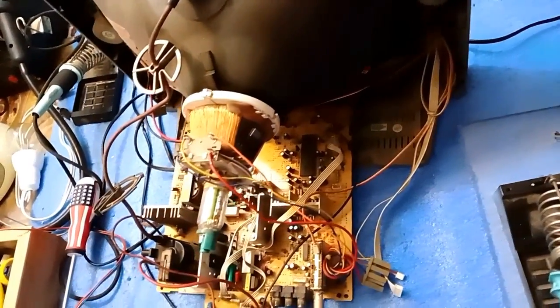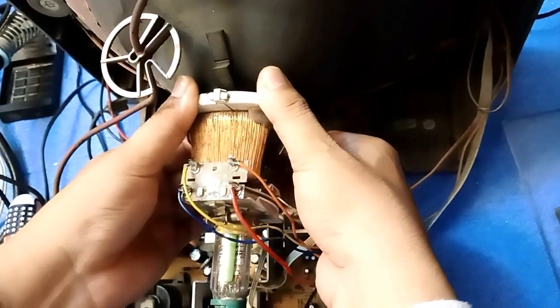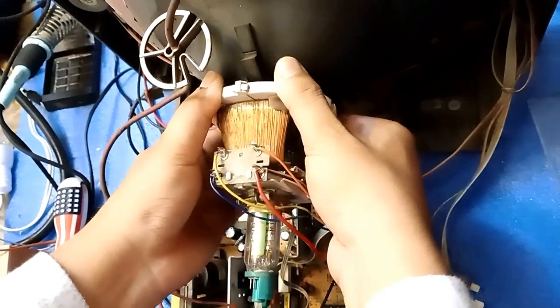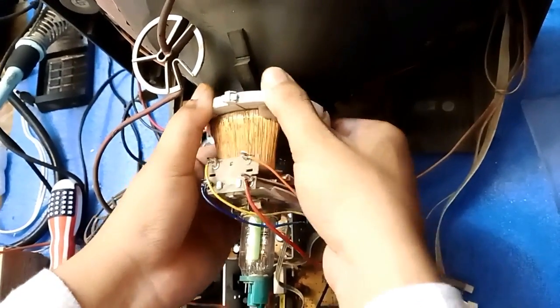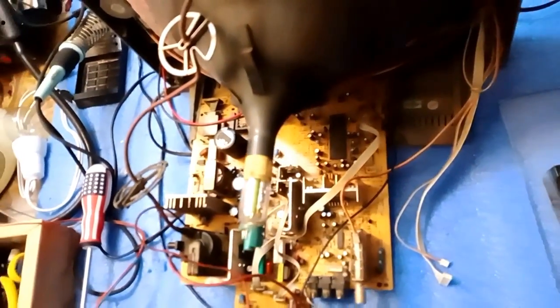Pull this out. Now turn for this one — it is very stiff because it has never been opened since TV manufacturing. Push like this and pull it backward to your side, and it will come off.